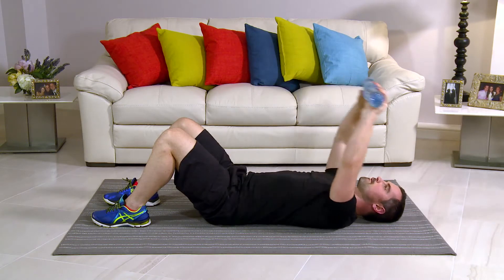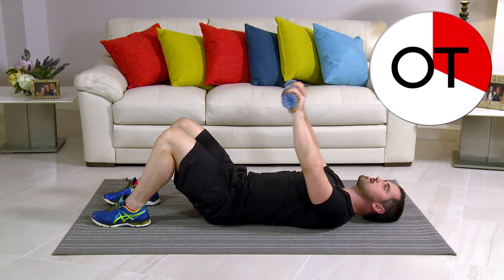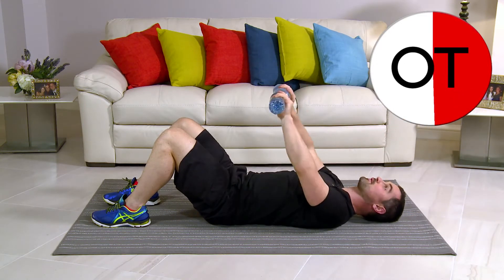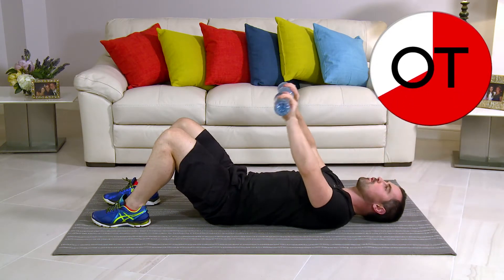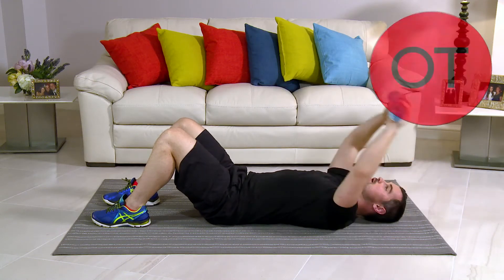10-second count: 10, perfect, 9, 8, 7, 6, five to go, 5, 4, 3, 2, and 1. Up we come. Take a breather. Well done. That's your pullover.